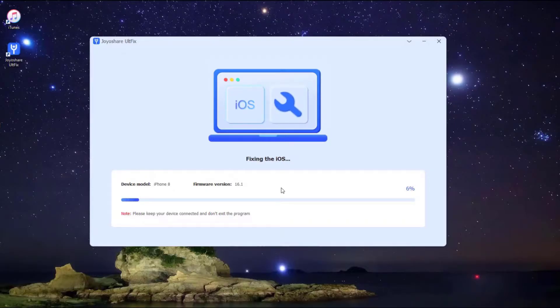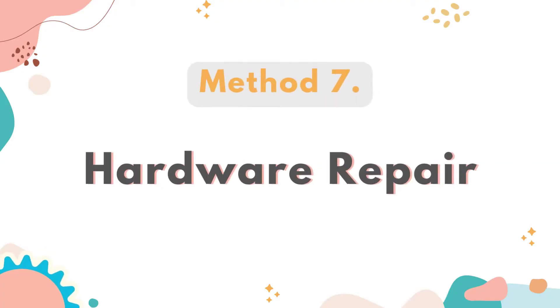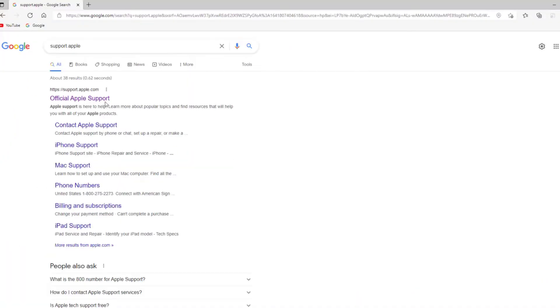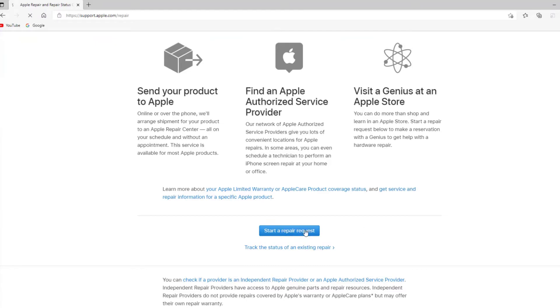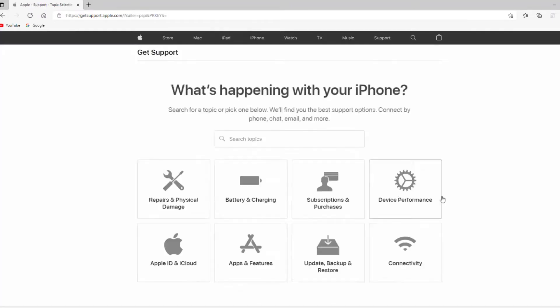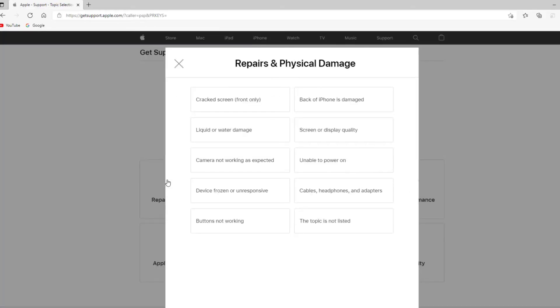Lastly, click the Start Standard Repair button and the program will start to fix your iPhone issue. A few minutes later, the repairing process will finish. Method 7: Hardware Repair. After trying everything above, if the TrueDepth camera still does not work properly due to a hardware problem, and your device is still under warranty, you may receive a free repair through Apple Support, or look for an iPhone repair store.